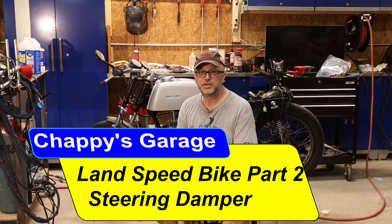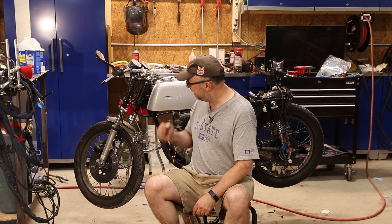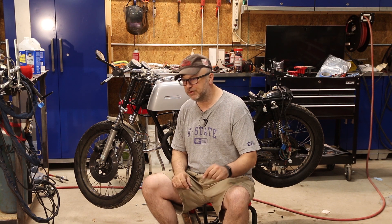Welcome back to the garage and part two of my land speed racer project. If you missed part one, brief introduction: my plan is to take my classic 1972 Honda CB 200, go out to the Bonneville salt flats, and try to set a land speed record. I'm going to the Bonneville motorcycle speed trials, which is an AMA event.